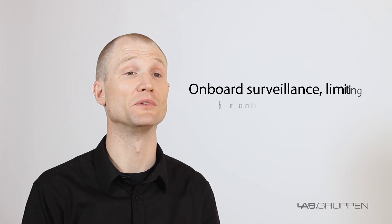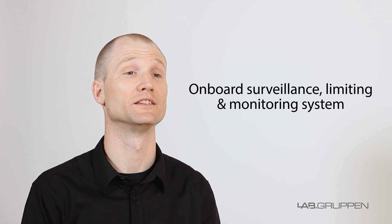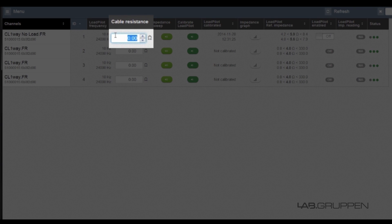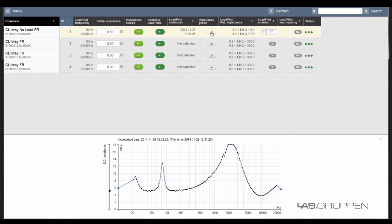All models in the range come with an onboard surveillance, limiting, and monitoring system. The amplifier constantly checks all vital running parameters to ensure the loudest operation under the given circumstances. The Load Pilot feature monitors the health of the connected loads. Together with Signal Redundancy and our monitoring system, we have all the tools to comply with mass notification regulations.